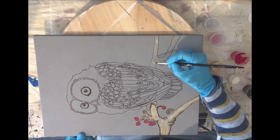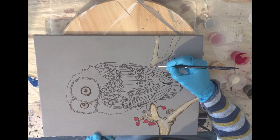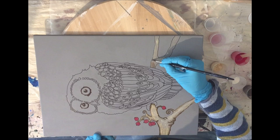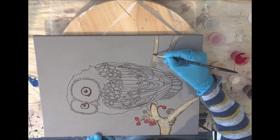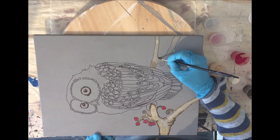Now I'm working on the other side of the branch, again using the golden beech color and the brunette for the shadows. I'm building it up because I need to let it dry in between, and after it's dry you can work on it again.